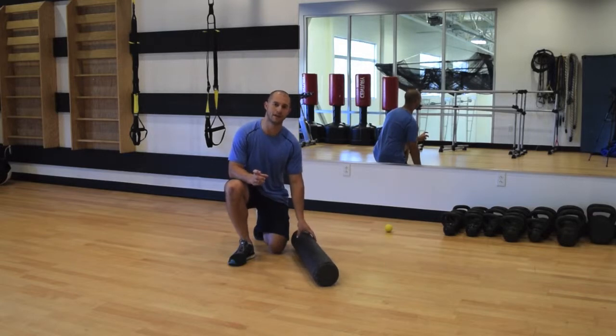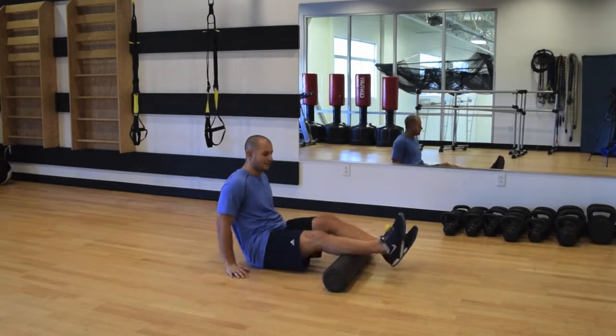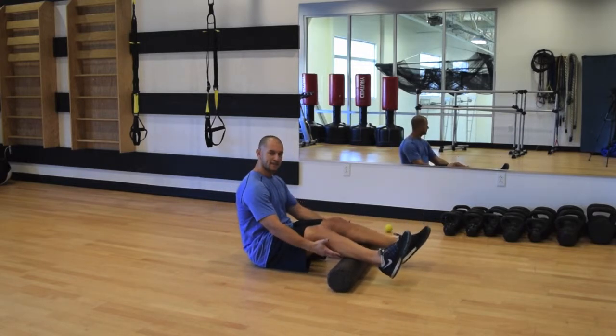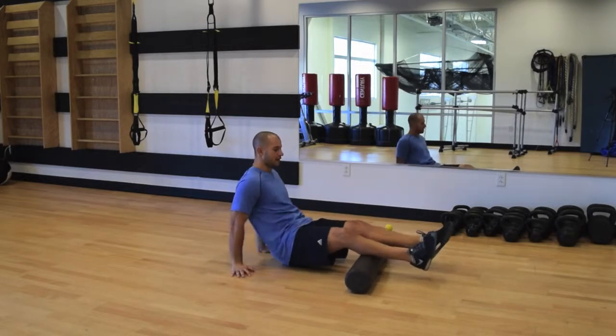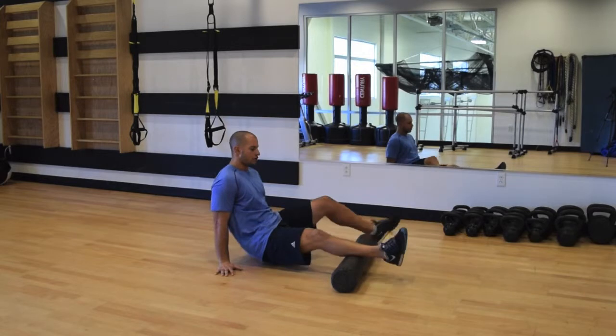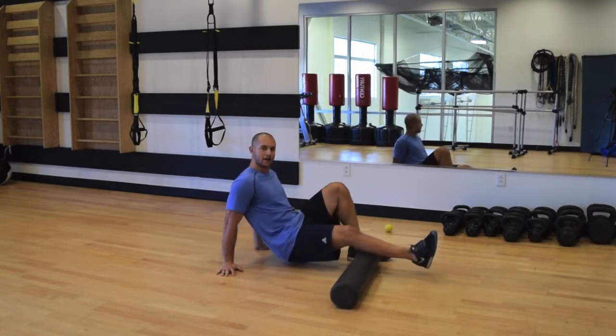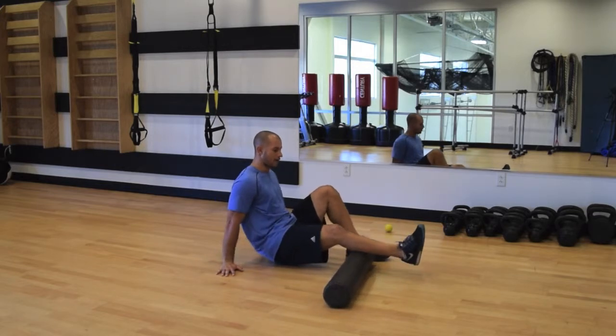To effectively foam roll the calf, the simplest version is to go with two legs at the same time. This is the easiest version where there isn't a lot of pressure on the calf. If you feel there is too much pressure, you can slide down the roller and use your other foot to take off some tension, going single leg with about half of your body weight.